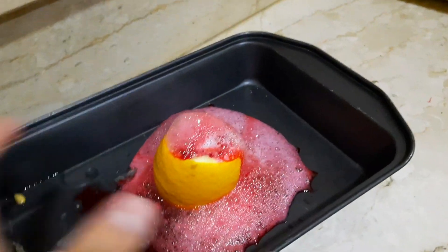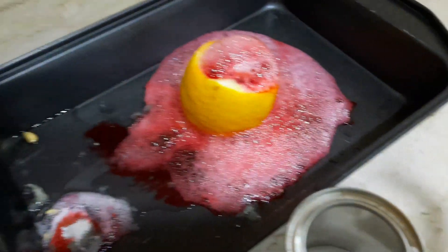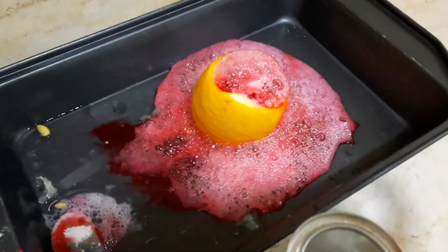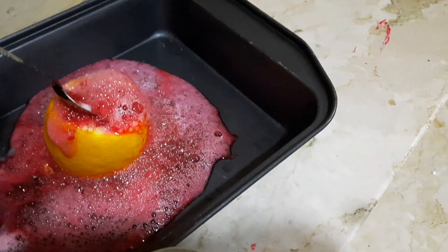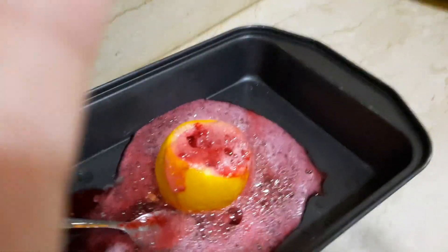And that's the lemon volcano! You can also do this with baking soda and vinegar because vinegar is an acid, and baking soda doesn't go with acid. You can also do it with Coca-Cola and Mentos. So yeah, that's it! Before you leave, like and subscribe and hit that like button, and share this video — bye!